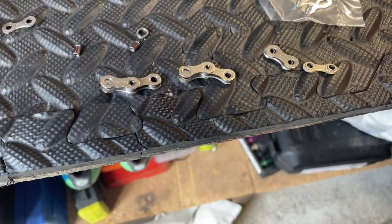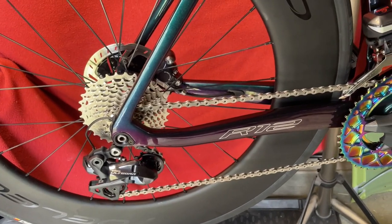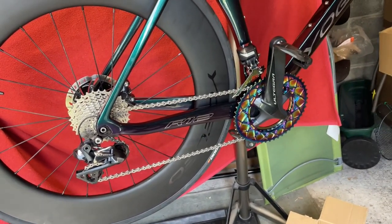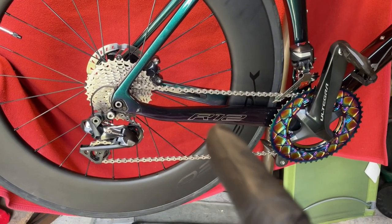Okay, so we've taken out six links — a two, a two, and a two. As we go over to the bike, that is pretty cool. So that's the drivetrain sorted out. Technically I could ride this bike now, but I'm going to wax the chain, so let's get waxing.